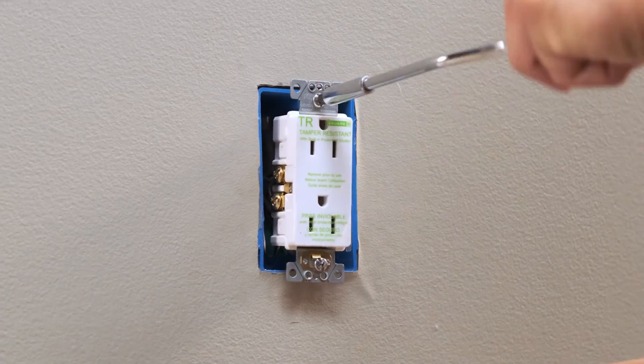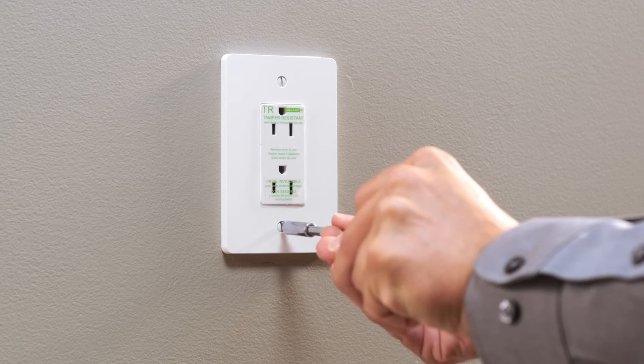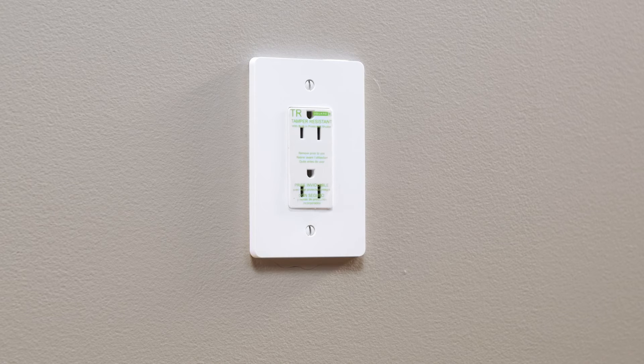Once your wiring is complete, you can mount your device by simply tightening the screws, then install a Square D X-Series wall plate. The installation of the Square D receptacle is now complete.